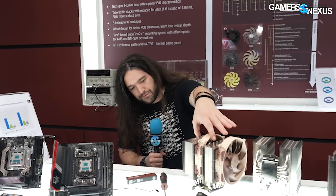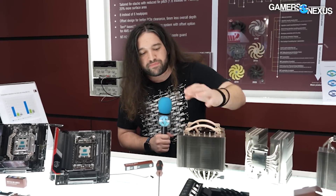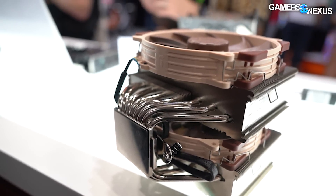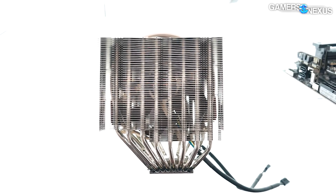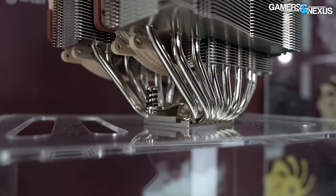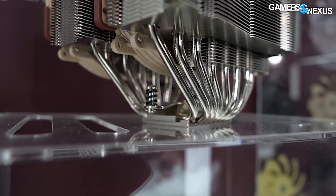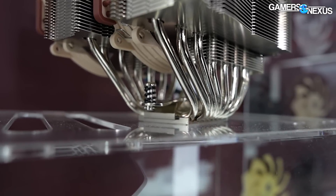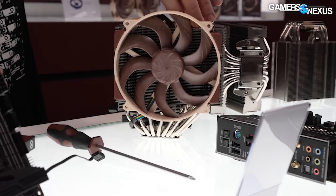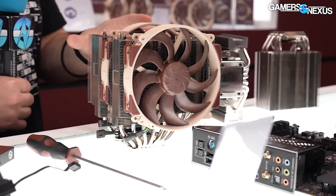Functionally there's also an offset — the cooler is now asymmetrical to allow for better GPU clearance, especially as companies have added thicker back plates to cards. Dimensionally it's mostly the same, except it's about 8 millimeters shallower. Two of the new yet-to-be-named fans will be included with the cooler.